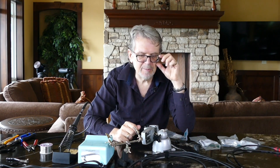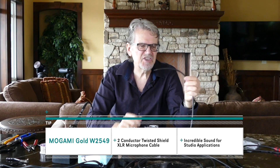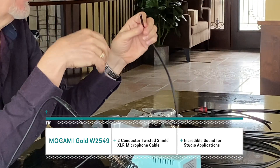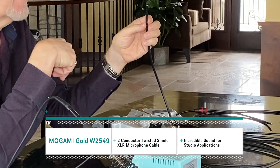For all of my studio cables, I use another Japanese cable company called Mogami. This is the cable they would call Mogami Gold. The one we're going to be using today is Mogami 2549 — it's a two-conductor plus shield XLR microphone cable. It does not have a braided shield, so you don't want to be bending it lots of times and manhandling it like a live cable, but it does sound wonderful, so I use that on all my studio cables.